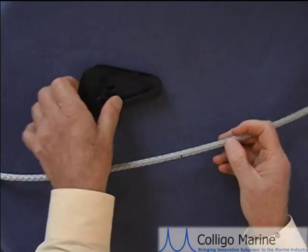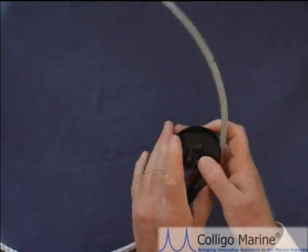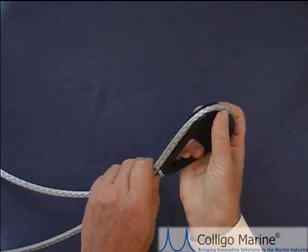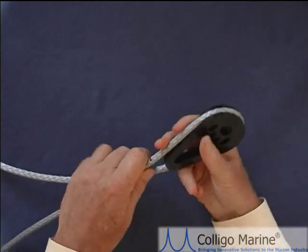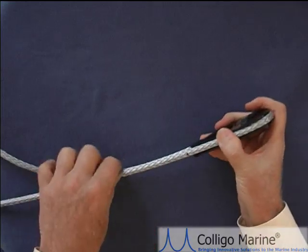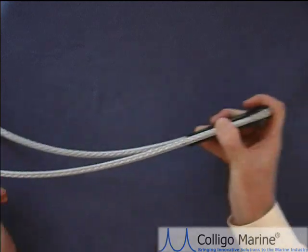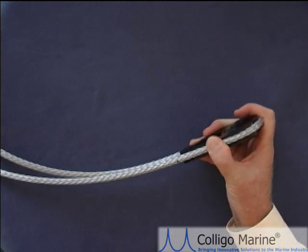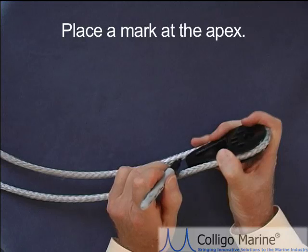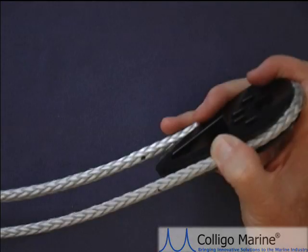Now we want to take the line terminator and wrap the line around it, placing the mark so we know where to pass it through the line. I'm going to wrap the line around the terminator, bring it back to the other section of the line, and get a rough idea of where I want to put the pass-through on the line section. You can see this is the line that has the tail with the mark on it. I'll place a mark at the apex of three strands — that's going to be my point of pass-through.